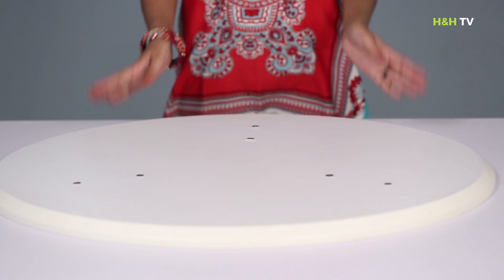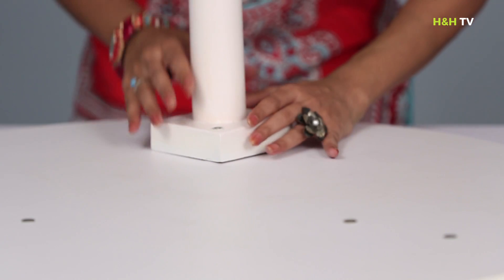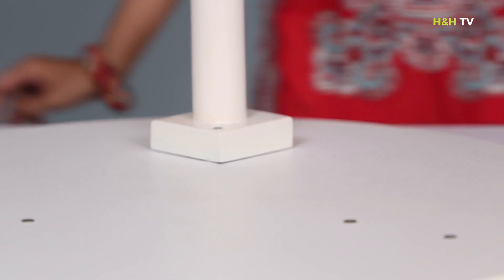Hello and welcome to H&H TV. I'm Pooja. Thank you for purchasing the Dana coffee table. In this video, I'm going to show you exactly how to assemble the Dana coffee table. But first, let's take a look at what's inside the box.